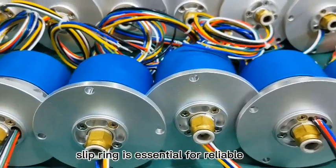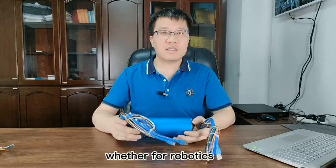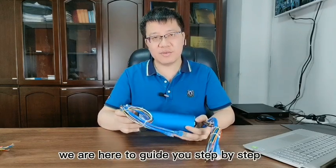Choosing the right slip ring is essential for reliable performance in rotating systems. Whether for robotics, packaging, automation or wind turbines, we're here to guide you step by step.